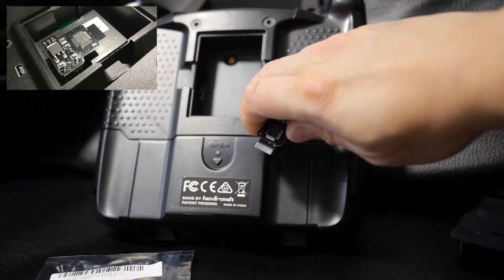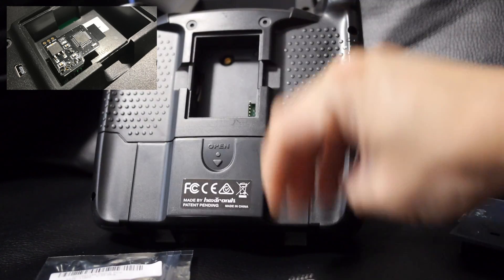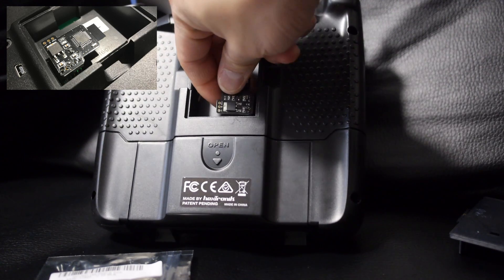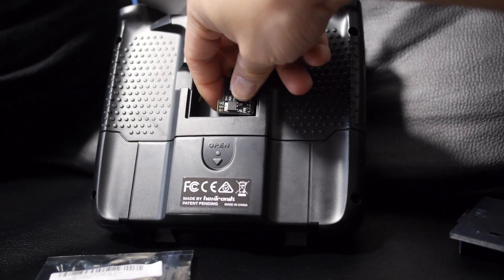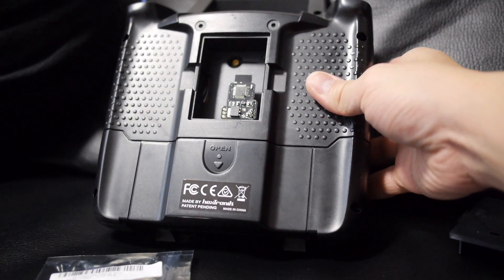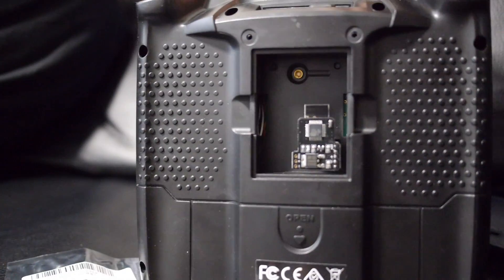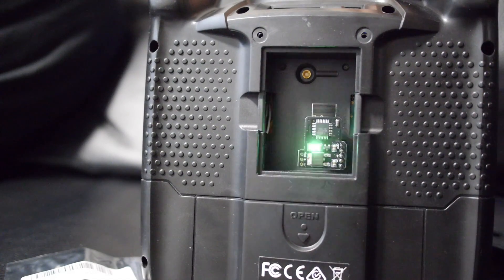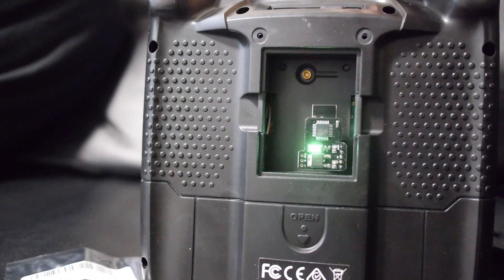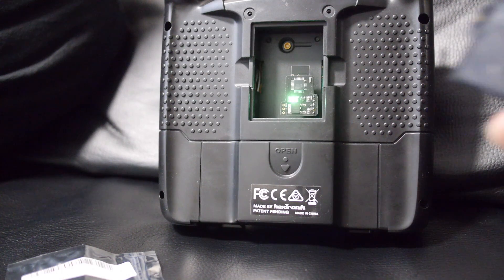Installation of the module is actually very easy. It's just a matter of plugging it into the back of your external bay and making sure all the pins line up. Once you plug it into the back of the transmitter and turn it on, the LED on the back should be blinking and then turn solid green, and that's when you know that it's working properly.